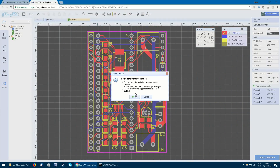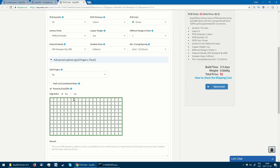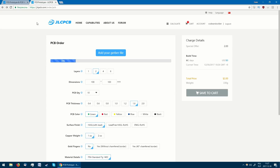With everything looking fine, we can put the order in and wait for our boards to arrive. You can also download the Gerber files and use them on any site, for example JLCPCB, which is part of the same company as EZEDA.